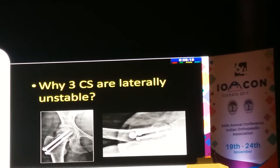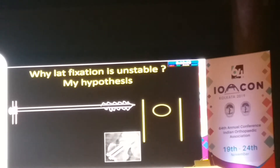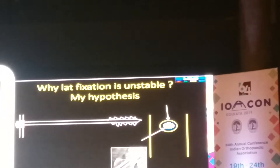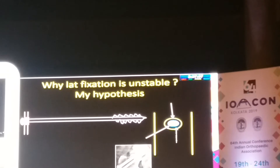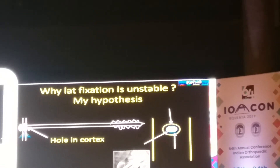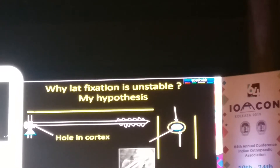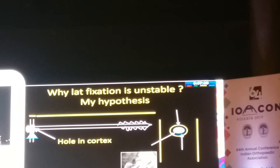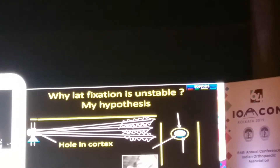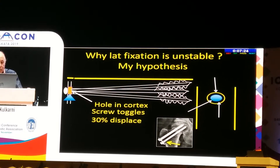Why are 3-cancellous screws laterally unstable? My hypothesis is: when you insert a screw in the lateral cortex, you create a hole which is larger than the shaft of the screw, and there is a space between the screw and the lateral cortex. This creates a lever arm — a fulcrum at the cortex, with a long lever arm and a short lever arm. A slight movement at the cortex gets exaggerated at the screw head level and toggling occurs. The screw toggles, and that is the cause of 30% displacement.